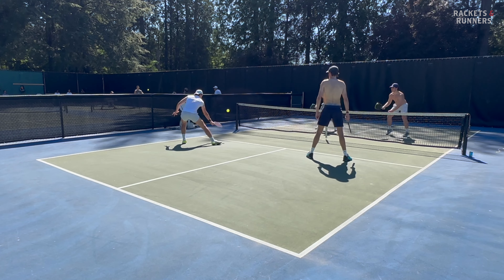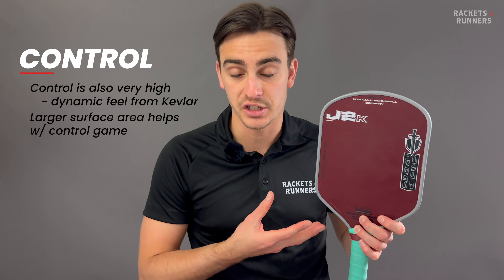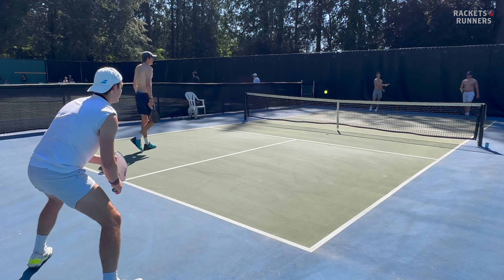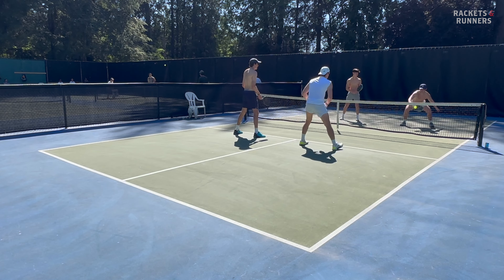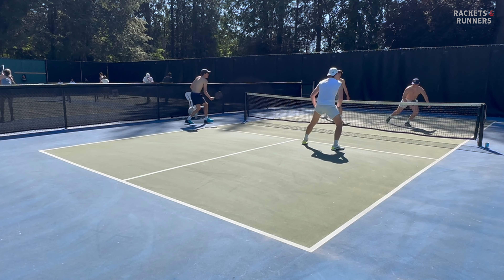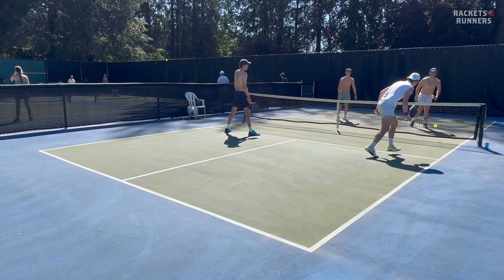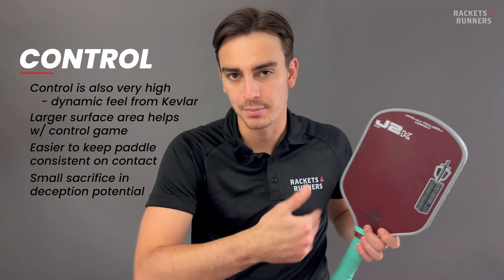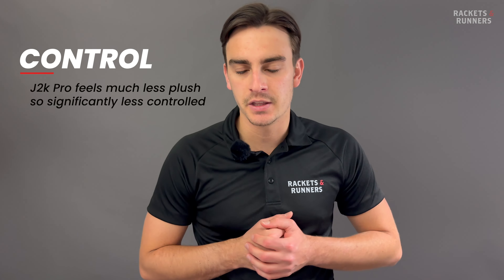Since they are Kevlar thermoformed unibody paddles, both J2Ks are fantastic for power, especially once you get used to that dynamic feel and can perfectly manipulate them for the level of power you want. Comparing the standard J2K with the Ruby, I do think the J2K has a little more power and pop. The Ruby consistently felt a little softer and a little more hollow — though that could be because our demo has been played with for over a month. The J2K just felt a little livelier in general. Kevlar paddles provide that unique blend of both power and control thanks to that dynamic feel, and even though the J2K is a little stiffer than the Ruby, it's still much better than other paddles that are also this powerful.